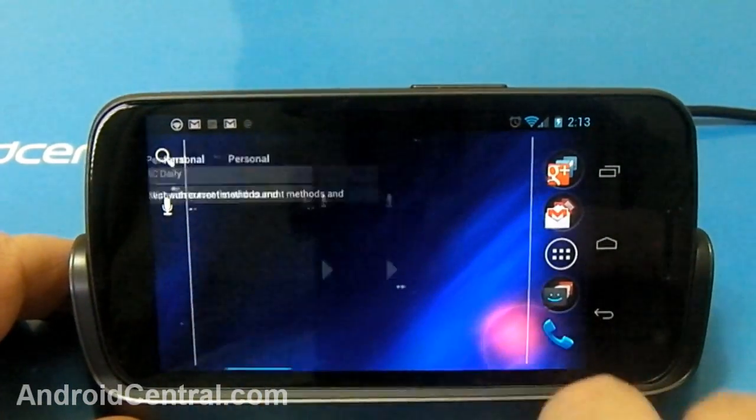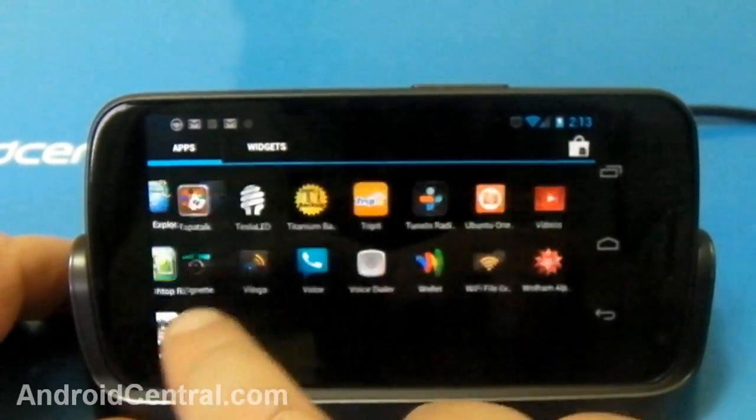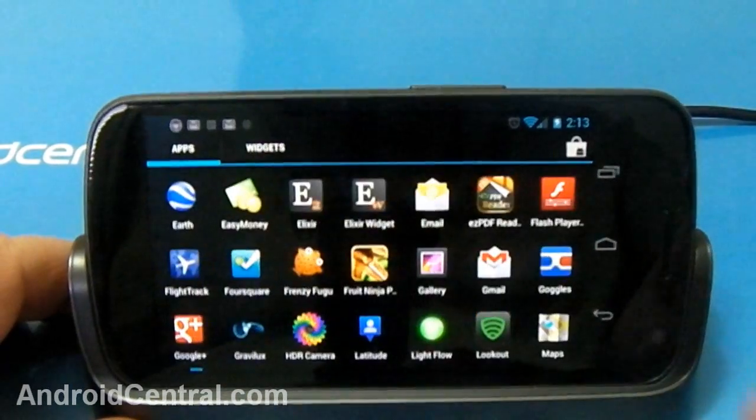Everything works — your home screens are all horizontal, your app drawer is horizontal, all your apps are horizontal. Everything works just as you'd expect.